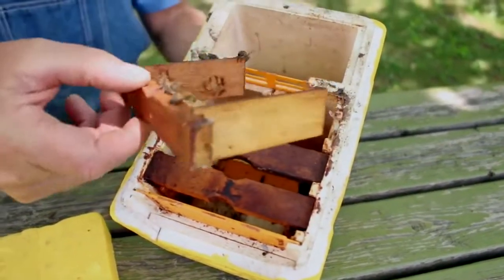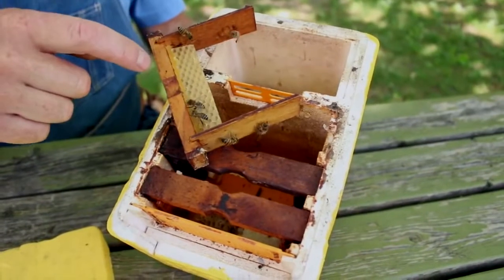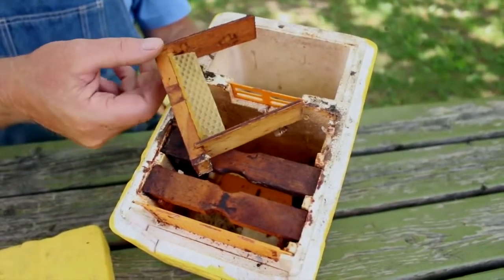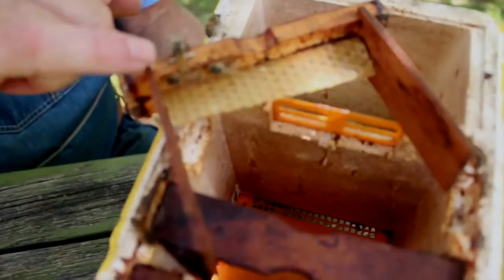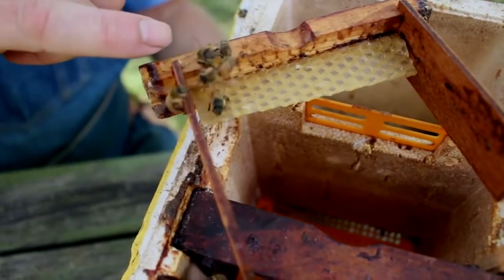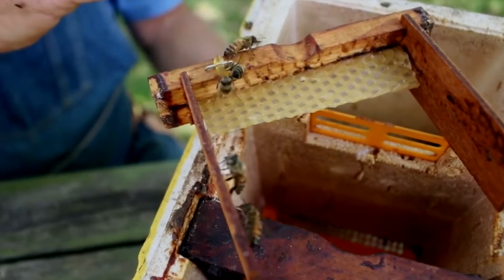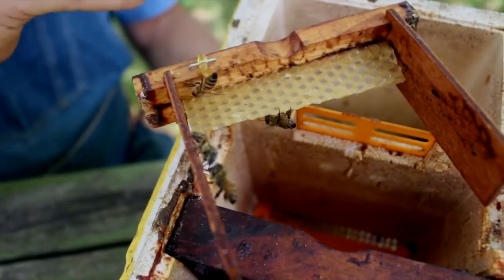Each of these frames has no bottom bar and we put a strip of foundation in. Each year we start with having them build new comb, and we melt these out at the end of the year. On one frame we have half of a pheromone strip, which smells like a queen and helps hold the bees inside these nucleus colonies. With no brood, no comb, and no queen, the bees are prone to absconding, so that little strip of queen smell holds them in until a queen hatches out.